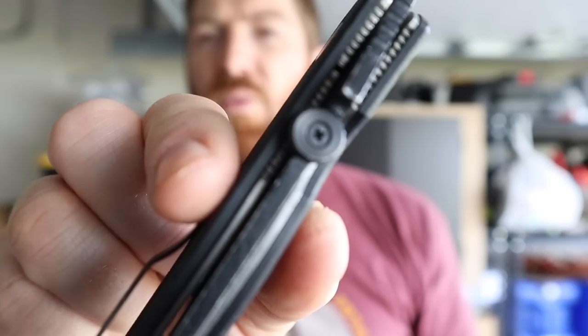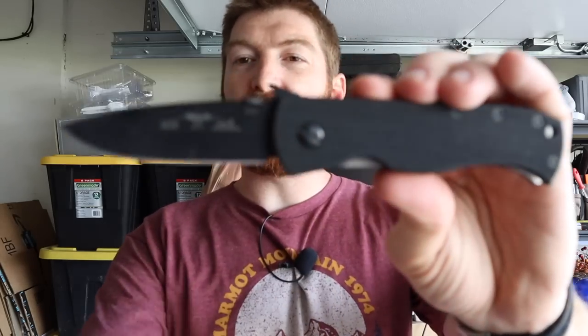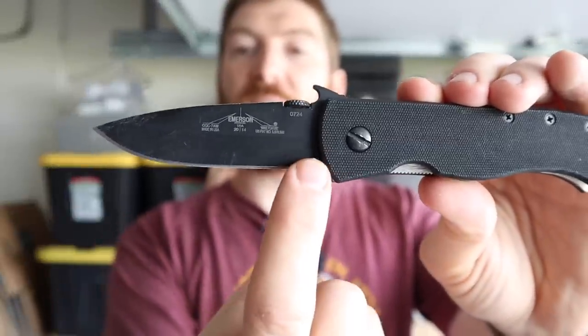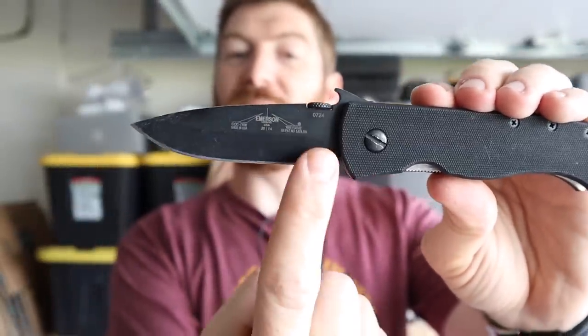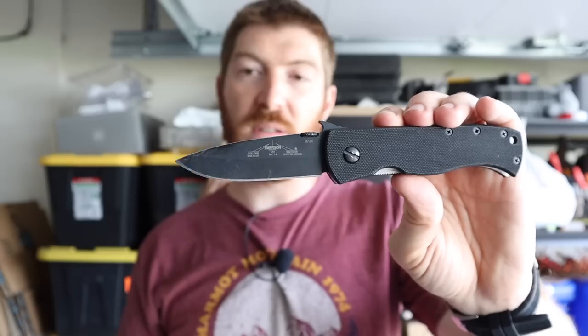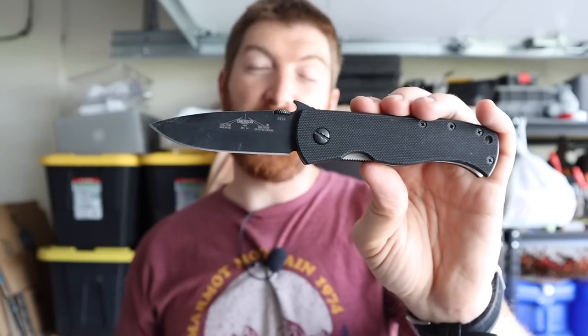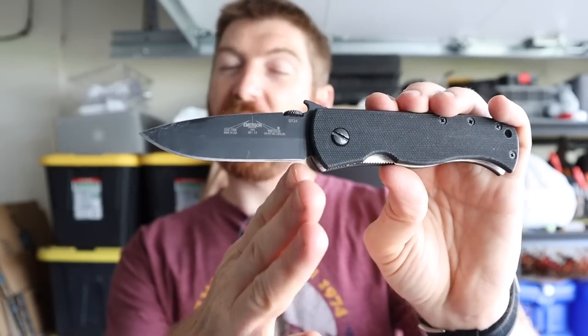I'm willing to sacrifice that for how cool and fun the wave feature is, but sometimes it's a non-starter. A lot of Emersons can be found with the wave removed from the factory, or you can de-wave it yourself. With the wave discussion comes the disc — also used for deployment. I find it very easy to deploy, but it is a Phillips head screw that could back out or fall out. It sits about a quarter inch over the cutting edge, which means it can occasionally bind or catch when cutting deep into cardboard or plastic near the handle.